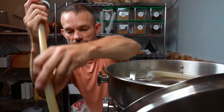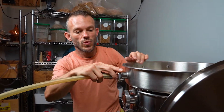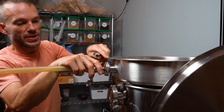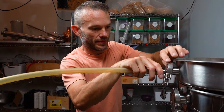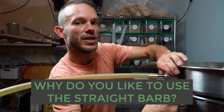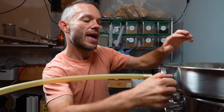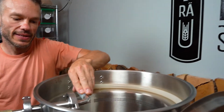You'll notice with the Unibrew system the way we ship it — with our barb connections we have two straight barbs and I like to use the straight barbs on the discharge tubing. I find that you can get better flow with the straight barbs and I really only want to use the 90s where I need them. Here I've got the 90 barb in the grain basket.